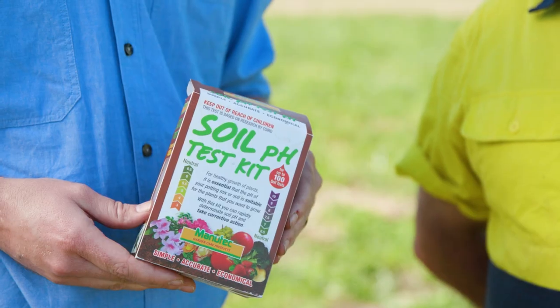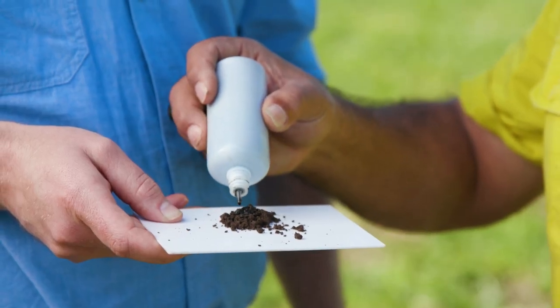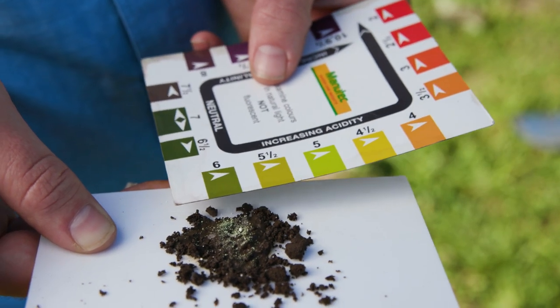The key things I always look for in a soil test result is: what's your organic matter level doing? That's like your blood pressure — it's something you monitor over the years to just see what's happening. The other one is pH. Don't let that slip; a lot of your nitrogen fertiliser will drive that down. Try and keep that up in the neutral range, around about 6.5, or if you're growing brassicas, more up into the sevens.